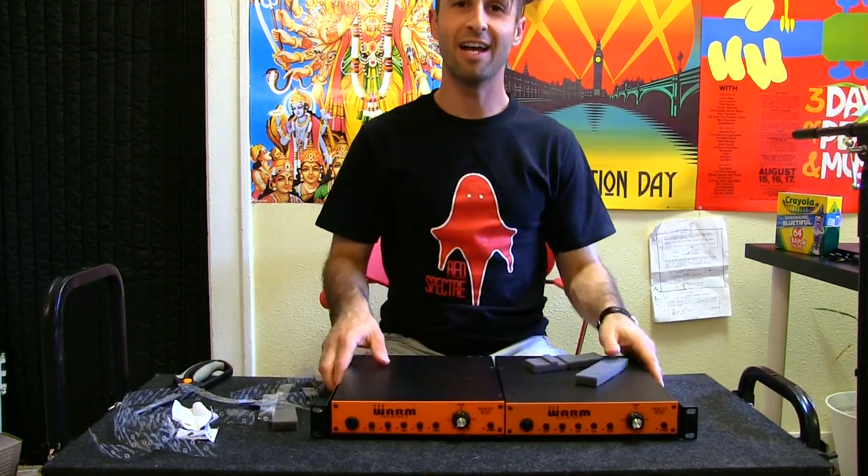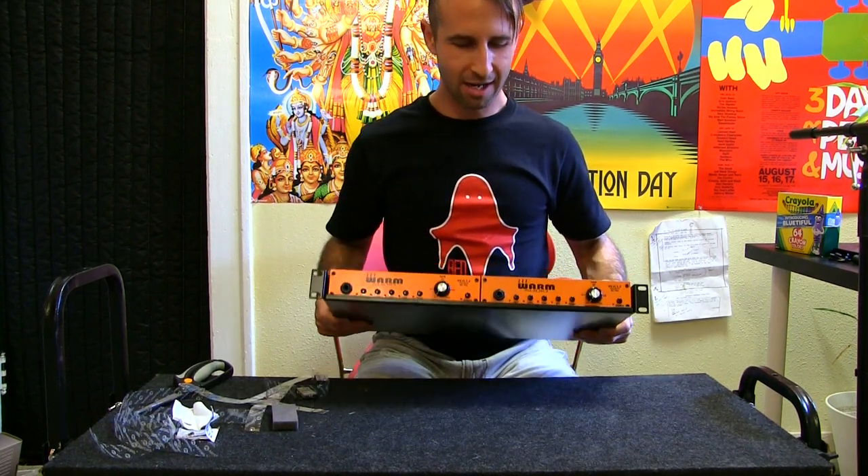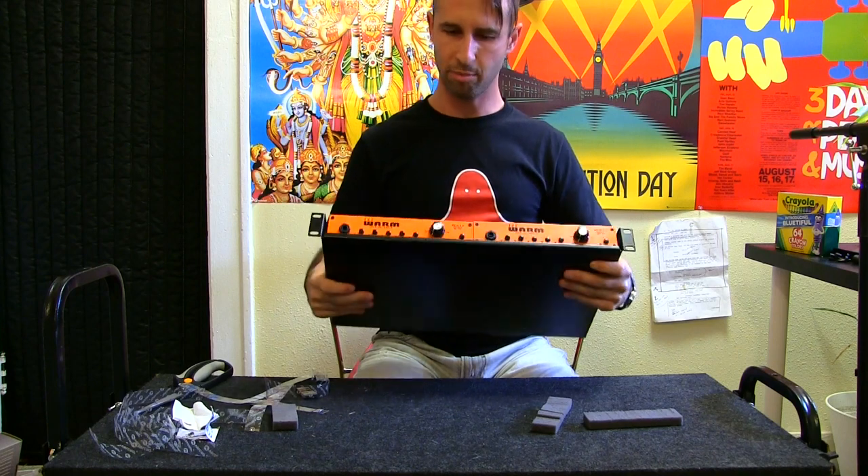There you have it, guys — here's how you rack mount a couple of half rack units. They're not going anywhere. This is looking pretty good.